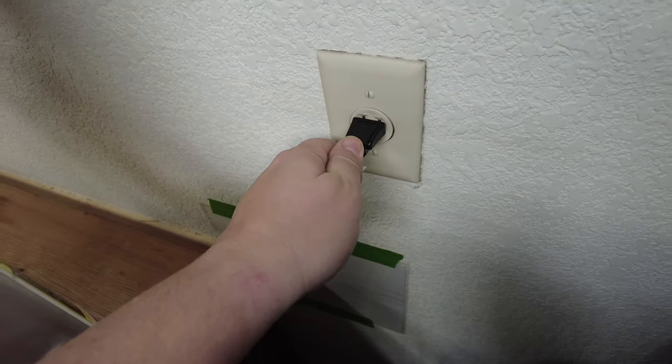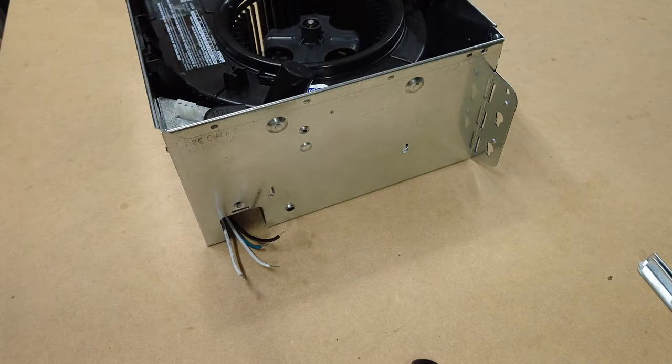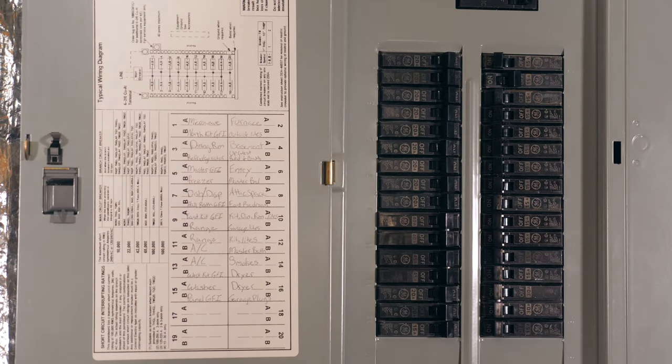It goes without saying, but if you do make a cord like this, be sure to disconnect it from the wall before undoing your connections. And before you get started with removal, be sure to cut power at the breaker.